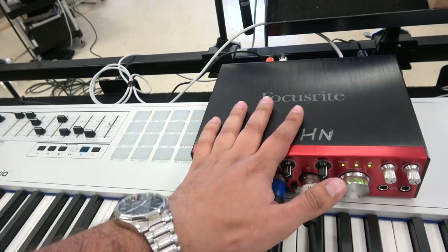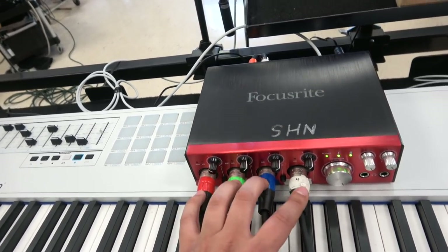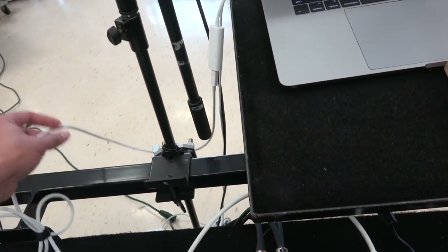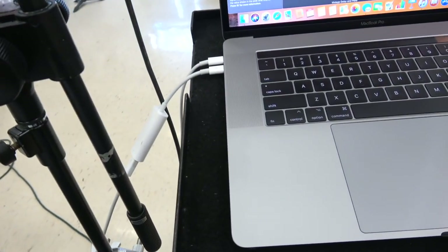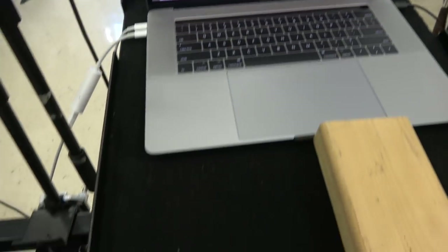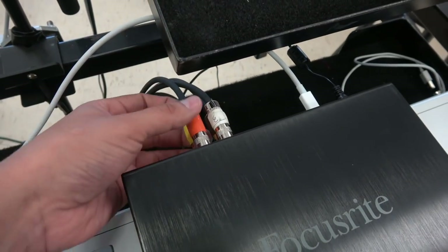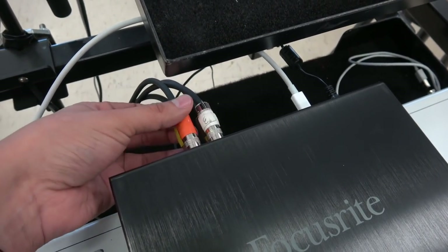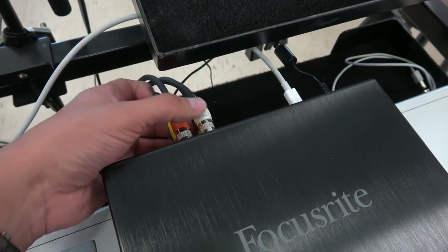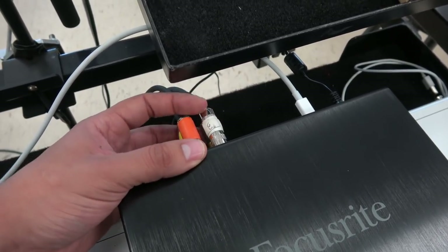The outputs go into our Focusrite Claret 4 Pre — that's just the audio interface I happen to have. Four soloists, four inputs. From here, it's a Thunderbolt 2 to Thunderbolt 3 adapter because it's a newer MacBook, going into the MacBook — that's all the processing. Back to the interface, here are the outputs. In this case I have four outputs on this particular interface. These two are for the synth, these two are for the soloists.